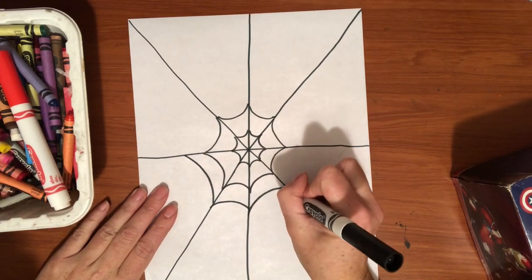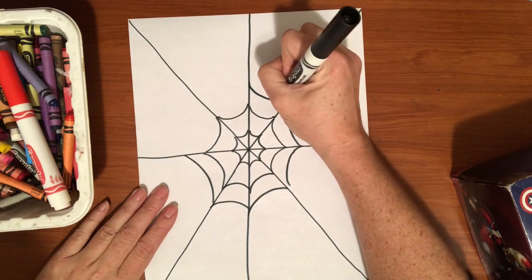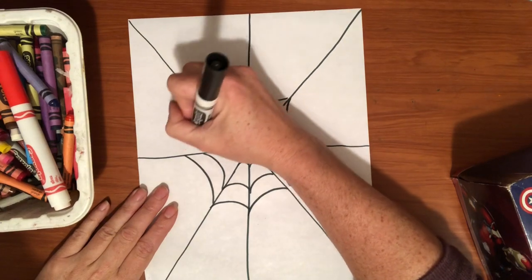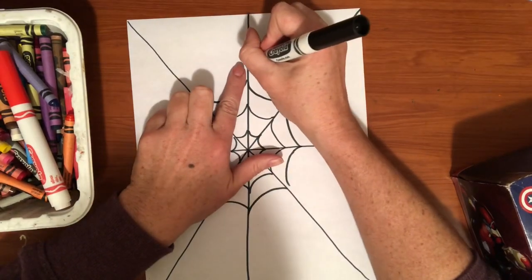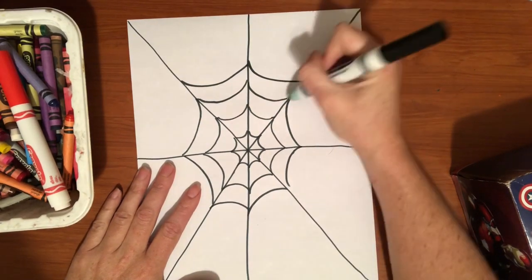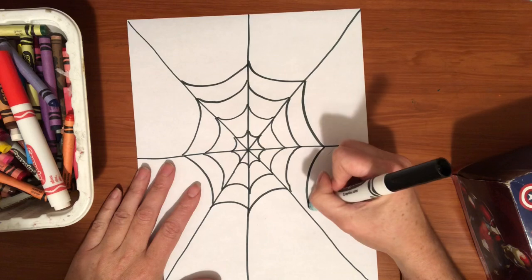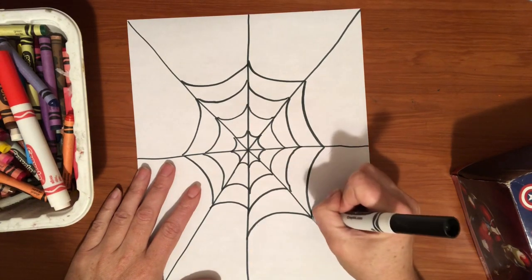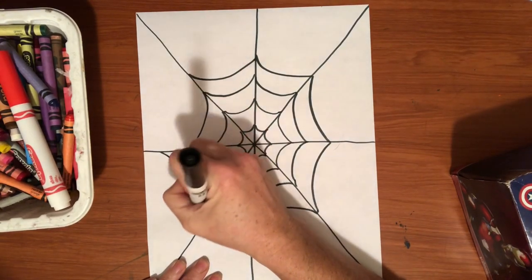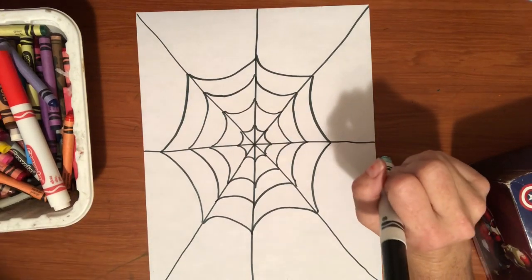I'm going to put that curved U shape inside every section. Now I'm going to measure another finger space and then draw my U shape. We're repeating this and it's really starting to have that wonderful spider web shape. Just going around and around and around, and we're just going to continue doing this until we get all the way to the edge.